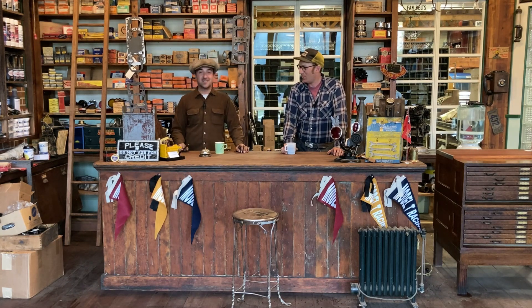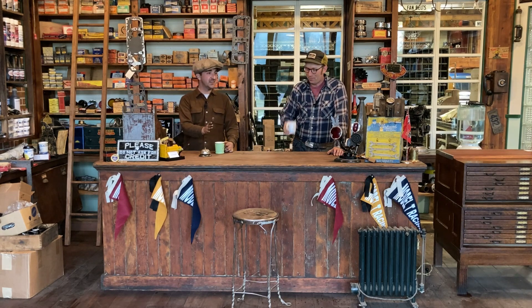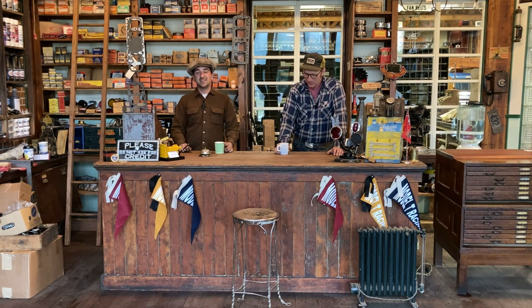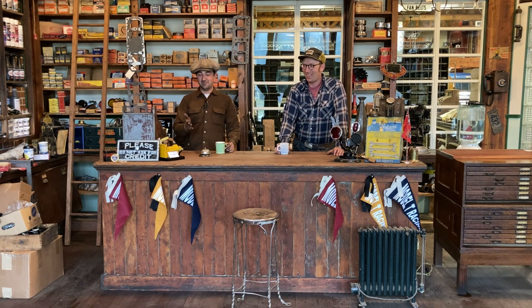Welcome back to Strong's Garage. Matt and Jim here. We're back again — it's been a little while between videos. It's been one of those days, one of those weeks, just turning into one of those existences. But we figured, let's do another video.